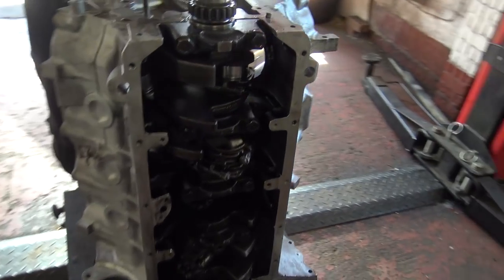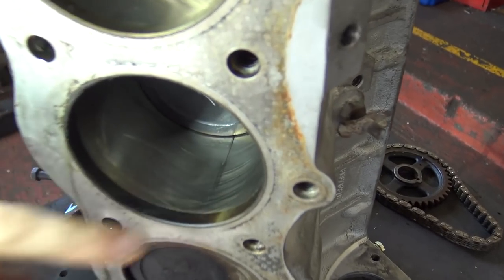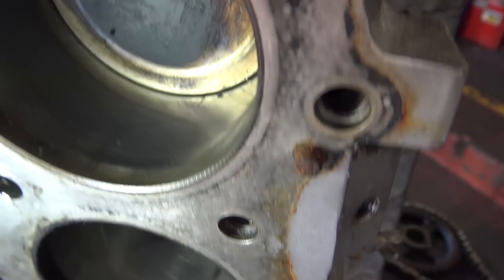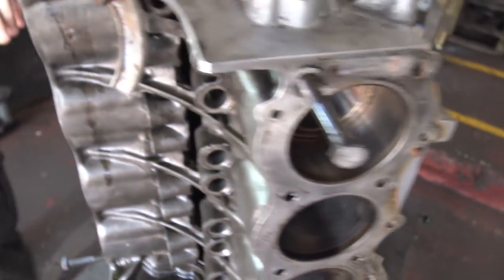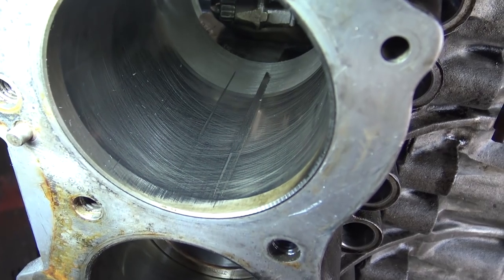If you come round this side, we can see some rather large scoring in the bores - they're incredibly deep. We've got this piston removed at the moment and you can see the scoring goes the entire length of where the gudgeon pin runs.